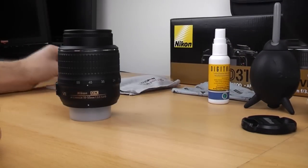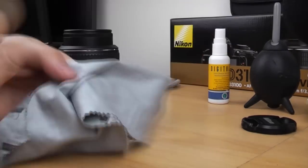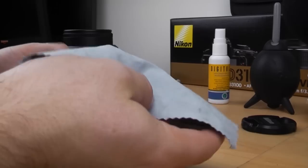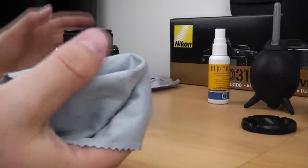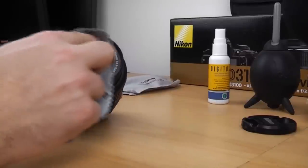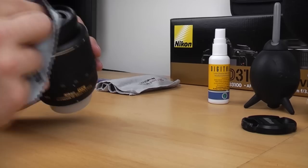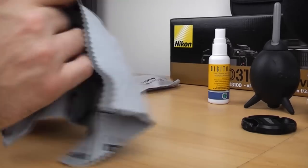Another method if you don't have the tissues is a microfiber cloth. This one is actually quite dirty because I've used it for other stuff like cleaning knives and things like that. But basically the same thing — just spray a bit of lens cleaner on your lens and then using small circular motions you can wipe away all of the dirt. And that should give you a nice clean streak-free finish.